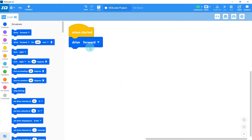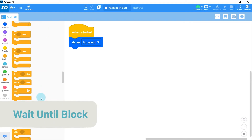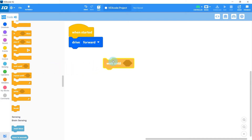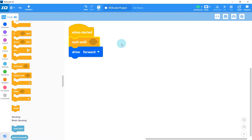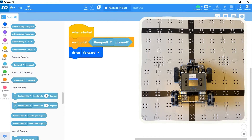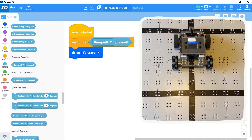For our first program with the bumper sensor, I want to change this drive forward program so that the robot only drives forward when the bumper sensor is pressed. For this, we'll use a new block under the control section called wait until. Just like other waiting blocks, this one will wait for something to happen before moving on. We'll put it right before our drive forward block, then drag the bumper sensor pressed block from the sensing tab into the diamond-shaped slot on the wait until block.